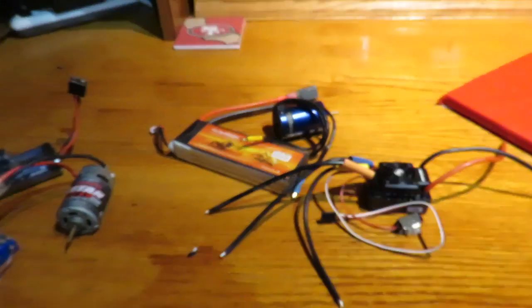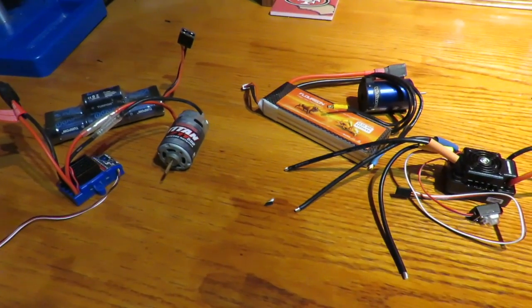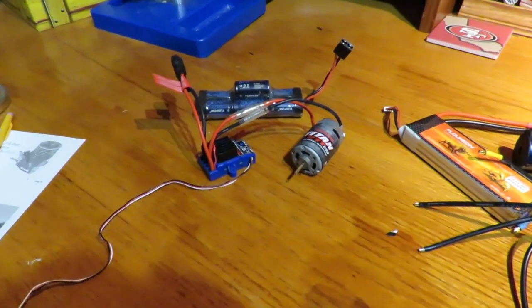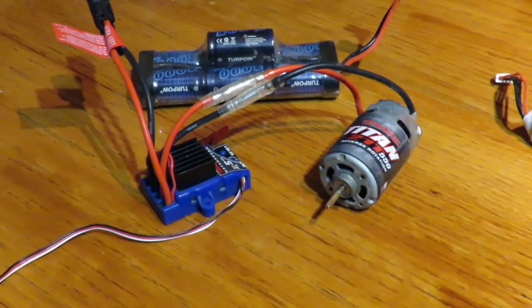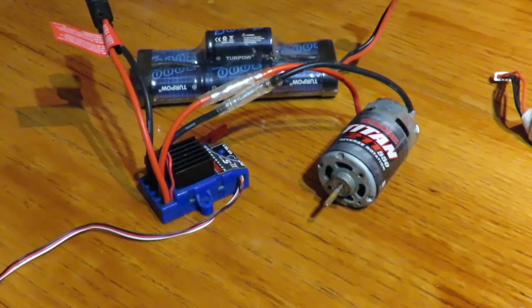So should you go brushed to start with your first model, or should you go brushless? Bear in mind if you buy an RTR car both of these things are already going to be installed — I've purely put them on the desk for demo purposes. The choice will be down to you and your confidence level. Personally, if I was recommending somebody's first car, I would still say stick with brushed because it's a lower entry cost point and there's a lot less things that can go wrong.